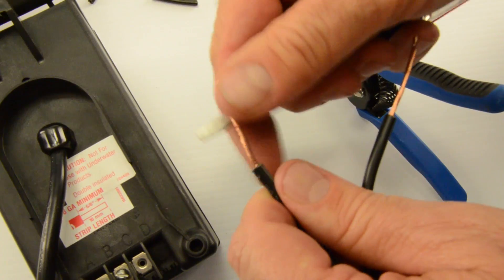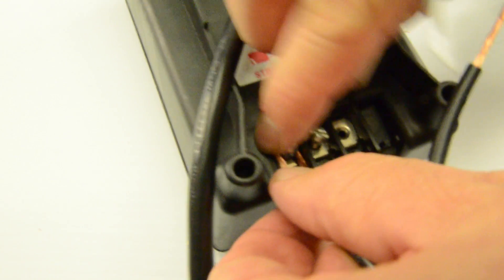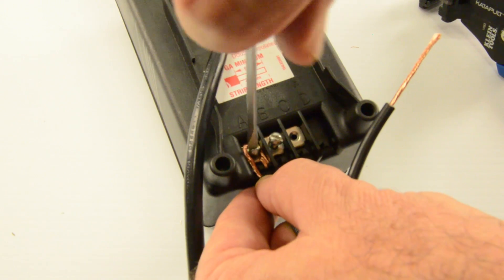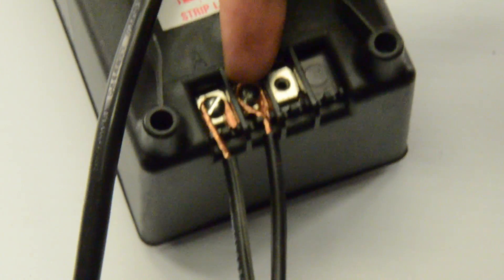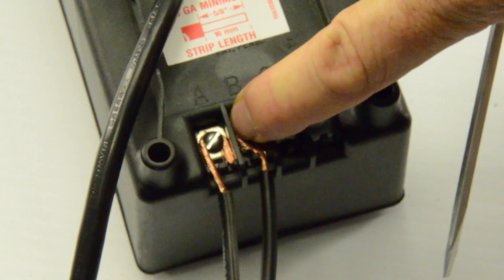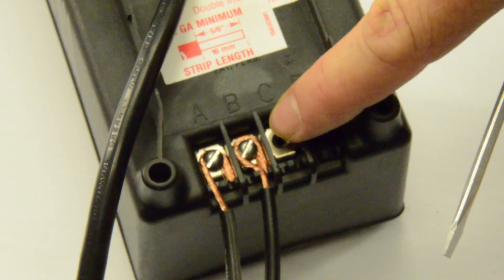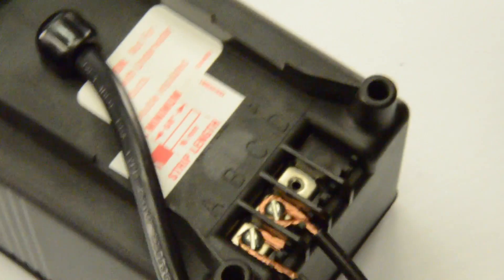Take the wire, use a screwdriver to make a little loop, bring it down behind the screw, push it in, and get the best possible connection — pull it tight. Screw it down, then do the same for the other wire. We've got the wires connected to the transformer, nice and tight. Make sure the screws are tight — if the wire is loose it produces heat, starts arcing, and could melt your terminal bus.